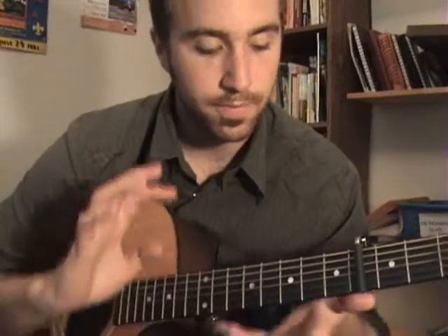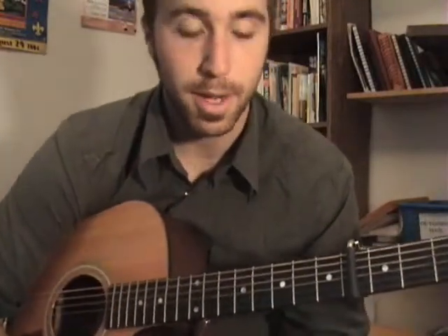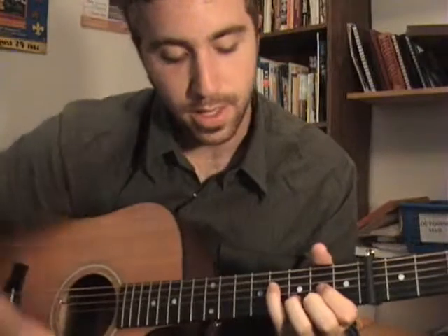I don't want to focus on that one because, like I said, it's a bunch of different parts of the song kind of smooshed together. So I'll get you going on the main verse and the main pattern, which goes like this.